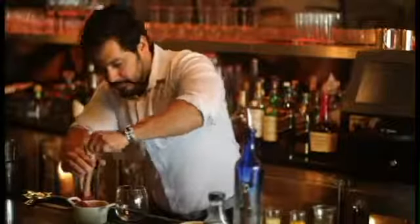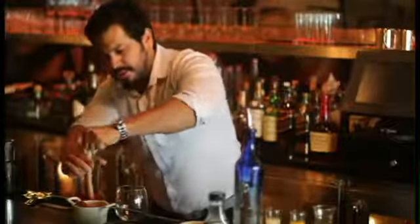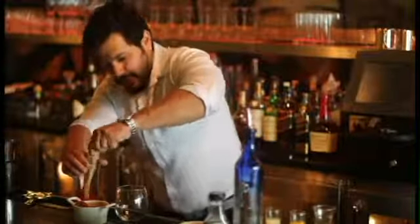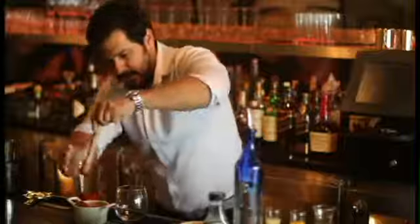Don't go too hard, otherwise there'll be strawberry juice all over you. You want to break them down, but you also don't want to break them down until you don't recognize that they're strawberries anymore — probably about that much.